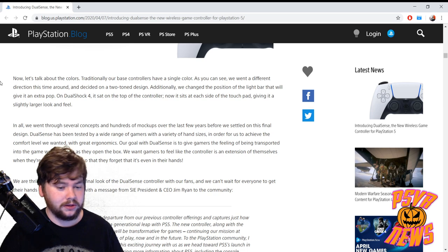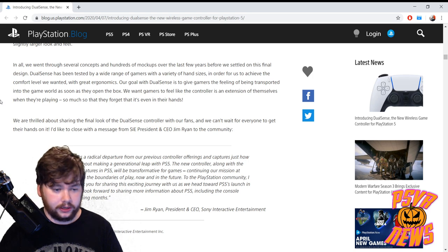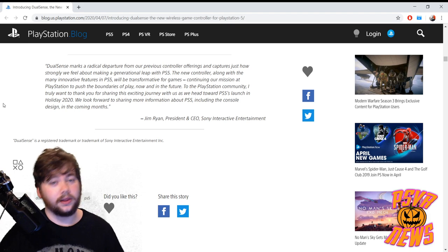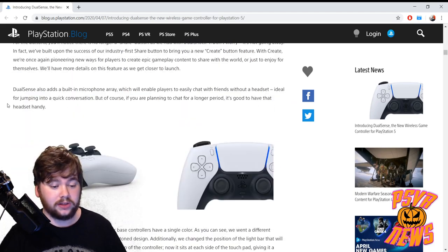They talk briefly about the colors, which was super striking to see, but at the end of the day it doesn't really matter. They went through several concepts and hundreds of mock-ups over the last few years before settling on this final design. They want gamers to feel like the controller is an extension of themselves when they're playing — so much so that they forget it's even in their hands. Immersion is the name of the game here, which is obviously ideal for a gamer.